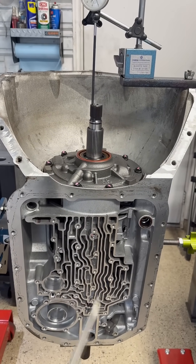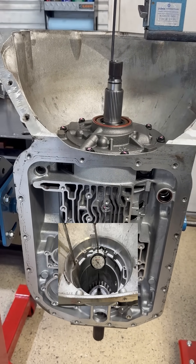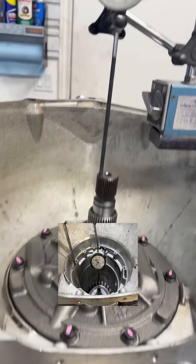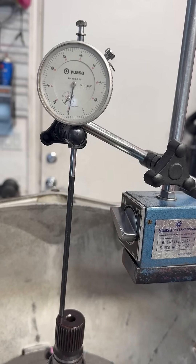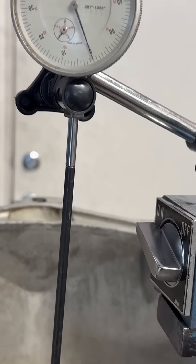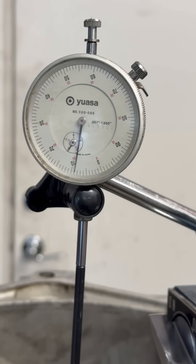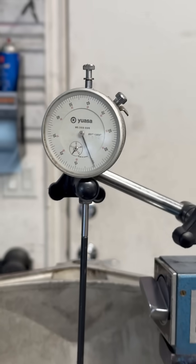This particular transmission, when I measured it with the rear gear set only, measured out at seven thousandths of an inch. So now we're going to measure it with the case fully assembled. Insert your screwdriver there. As you can see we're at nine and a half thousandths, returning to below zero. We'll do it again — now we're at zero. Just about ten thousandths.